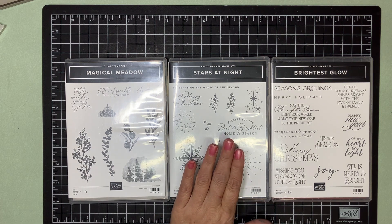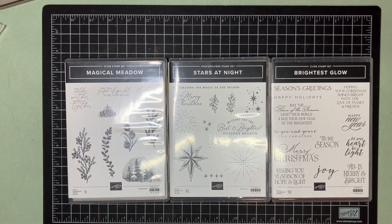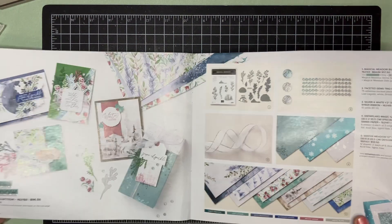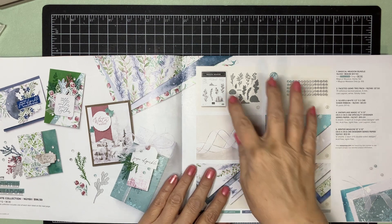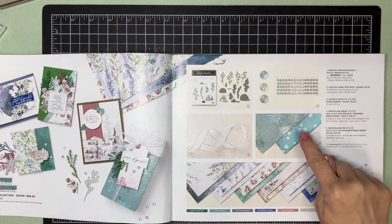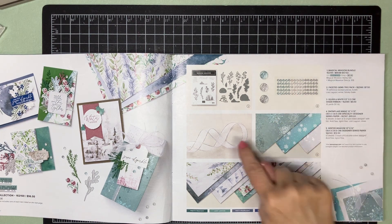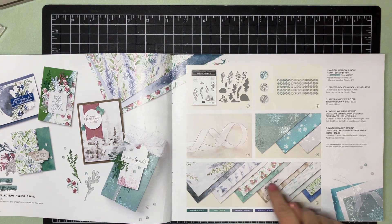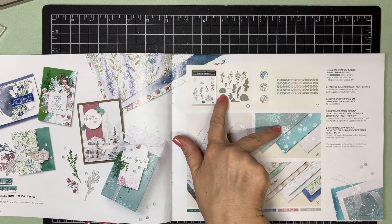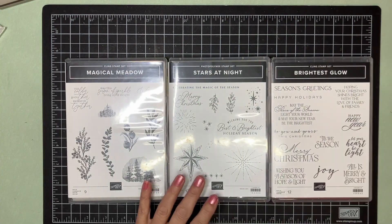Today we're going to be using Magical Meadow, Stars at Night, and Brightest Glow — we're going to use parts of all of these. These two are going away, but I want to show you something I discovered when looking at what was leaving. The stamp and dies are being discontinued, and the Magical Snowflake is leaving. The faceted gems are staying, the silver and white ribbons are staying, and this DSP is staying. I've been using Stamping Up products since they started — I've never seen them carry over DSP that I can remember. It is such a beautiful paper pack.